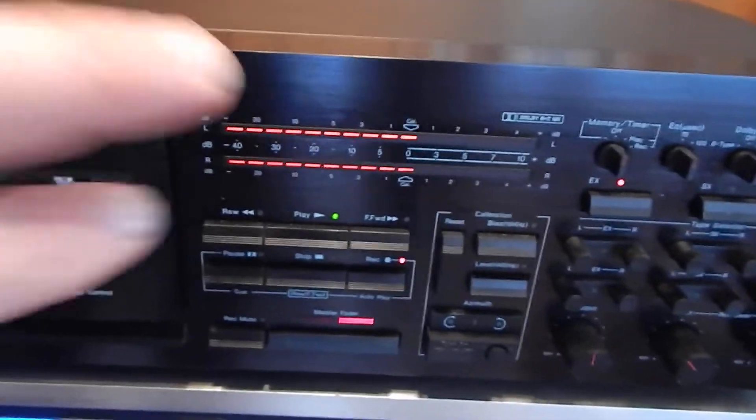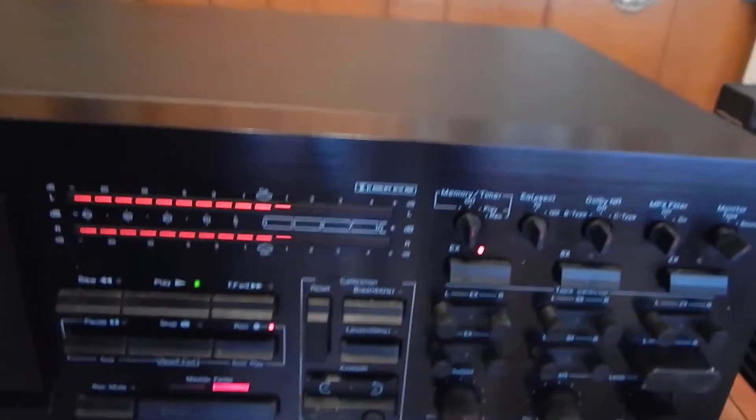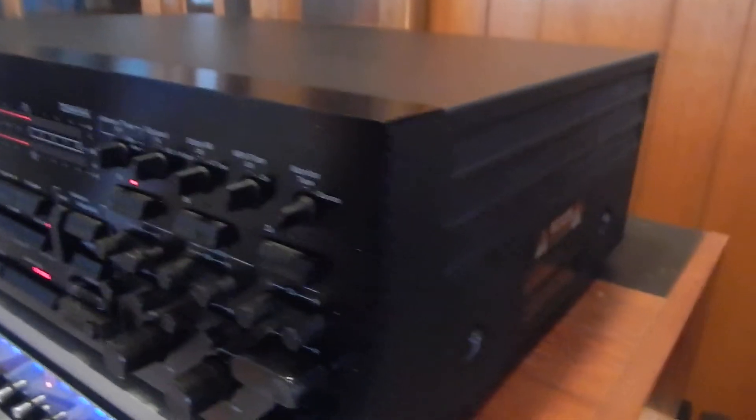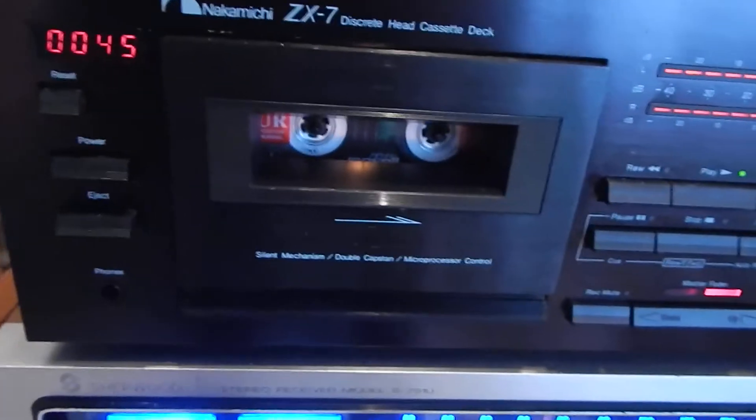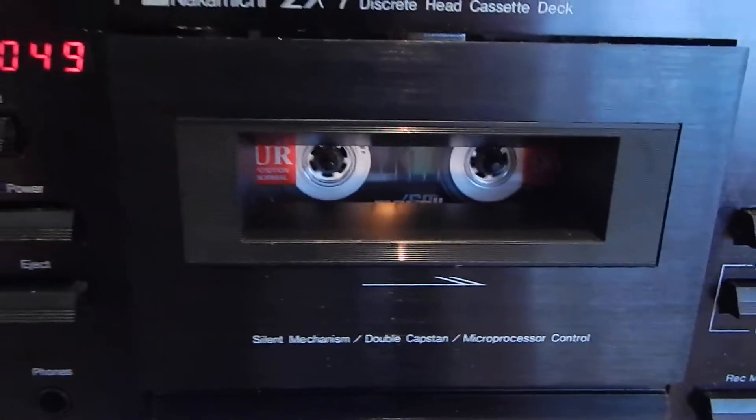But we did get it arranged and you can see right now we're recording at your input levels — excuse me. Really nice shape. We did clean it, we did de-ox and serviced the whole unit. This is a brand new tape we put in here. We're going right through it right now.